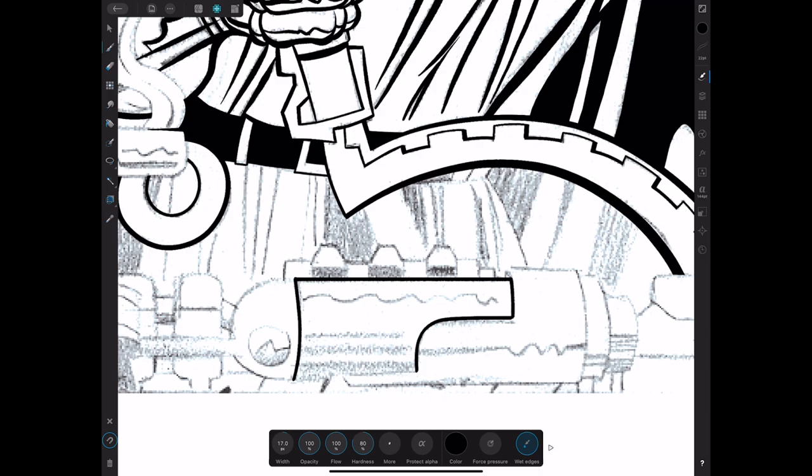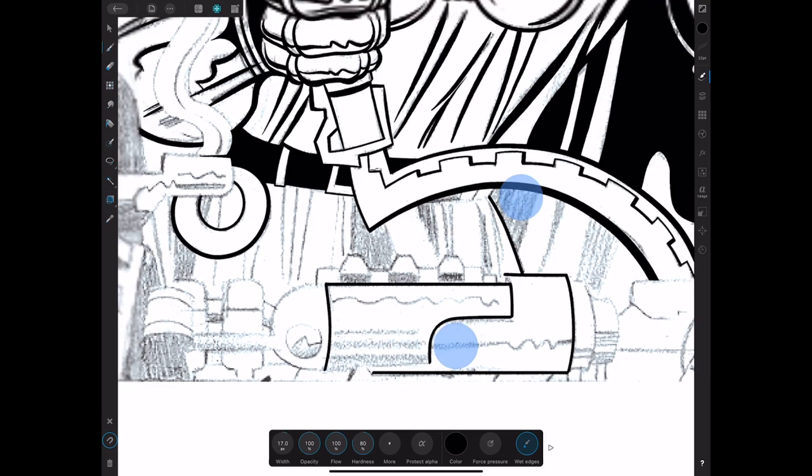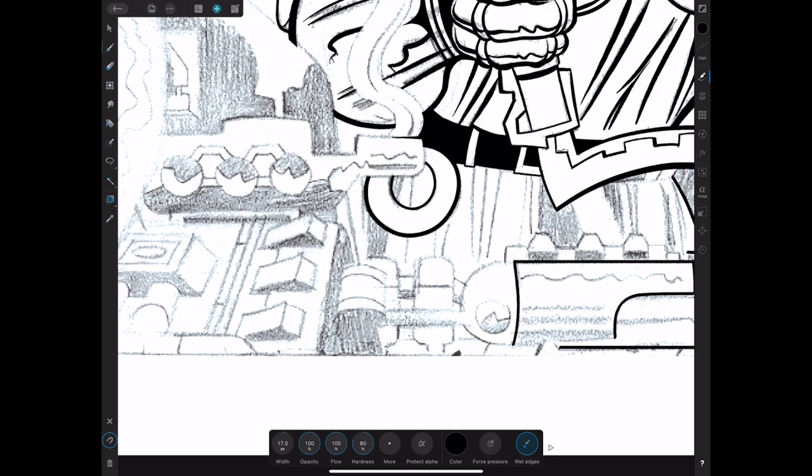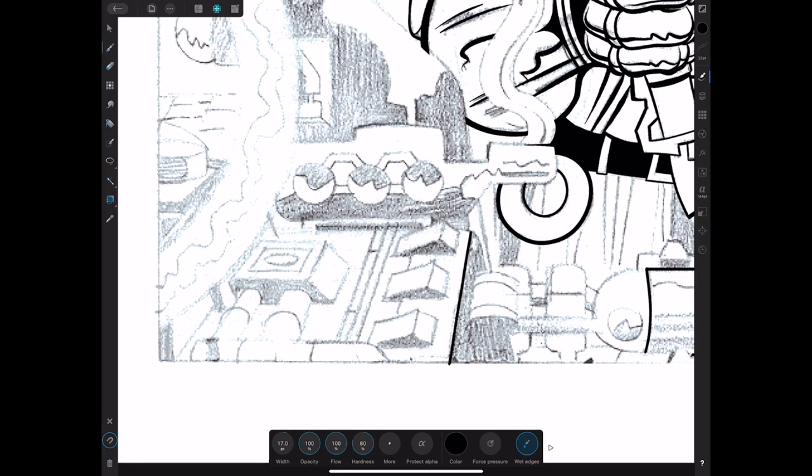If you've got a Bluetooth keyboard, hook it up, grab your shift key, turn on your stabilizer, and start playing around tracing highly geometric objects. Release at the corner, start again, hold the shift key — it works out pretty well.